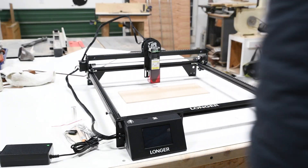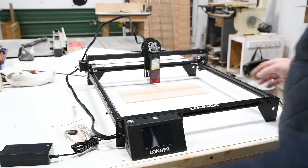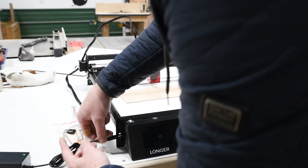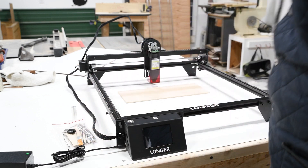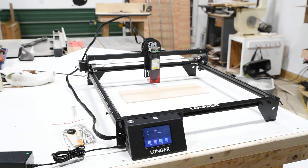It's all together — it went together pretty easy as you can see in the video. I don't have any issues yet. I haven't plugged this in yet honestly, so this is the first time plugging it in. I've just got it out here in my workshop. I do have a CO2 laser but I've never used a laser like this before.